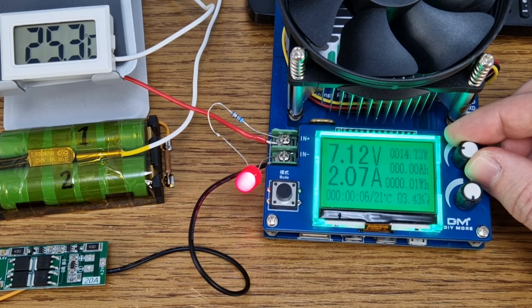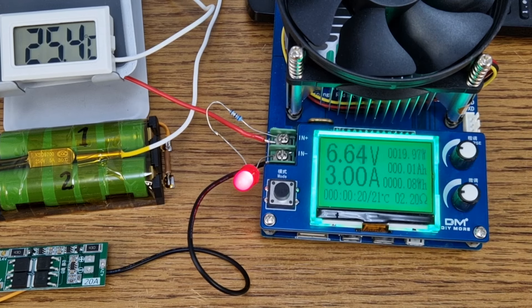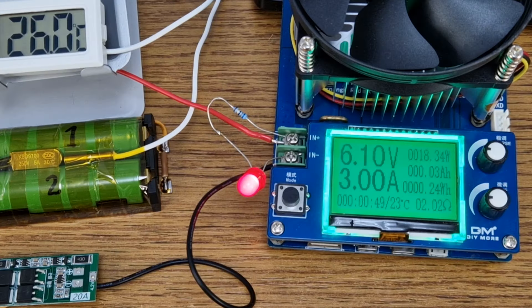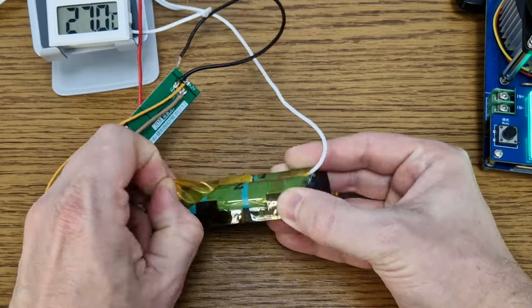I will increase the load to 3 amps, which is pretty high for these old cells. Now let's watch how the thermal switch will disconnect the battery when it goes above 30 degrees Celsius. The battery is disconnected at 26 degrees — what's going on? These cells are dead. The battery voltage dropped in a few seconds and the BMS over-discharge protection saved the battery. I need better lithium-ion cells for this test.